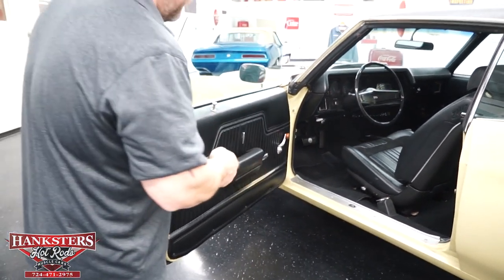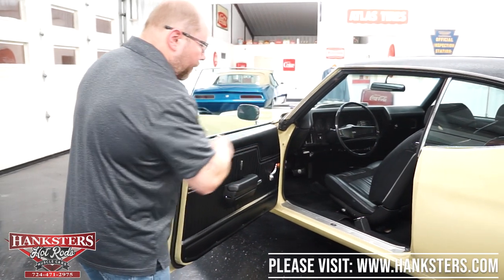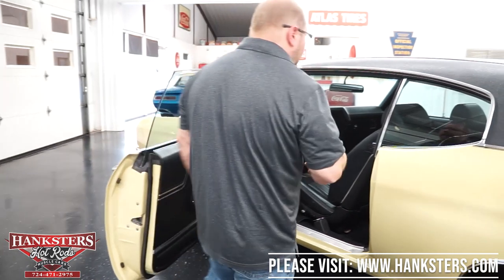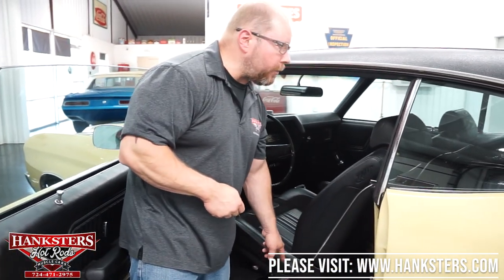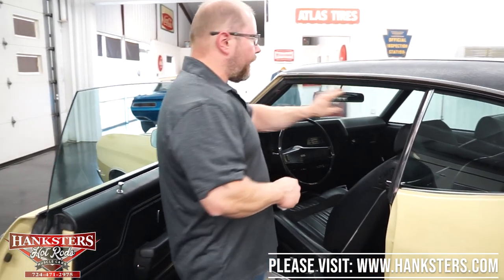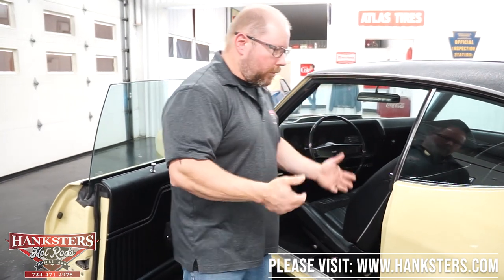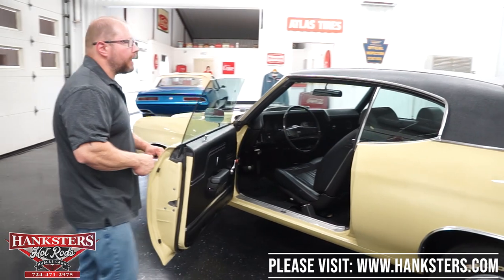That's pretty much it for the interior. You do have black carpeting in great shape, and front and rear seat belts — retractables up front, which is a nice option. As far as seals go, all the seals on this car are in great shape. Weather stripping is the same — nice and soft with no rips or tears. It's going to seal up really well from the outside elements.